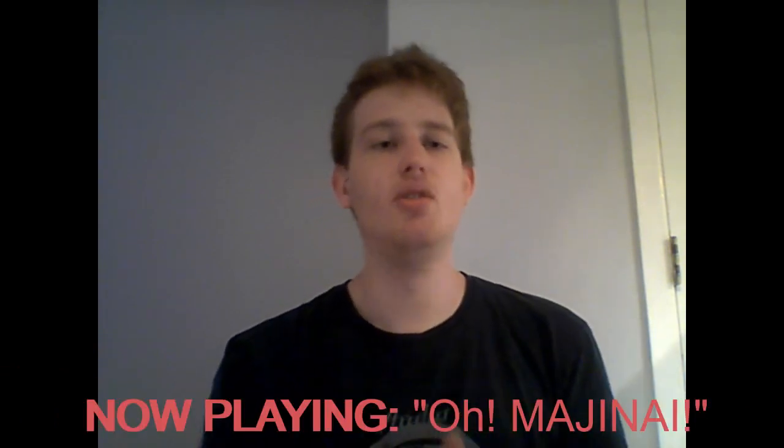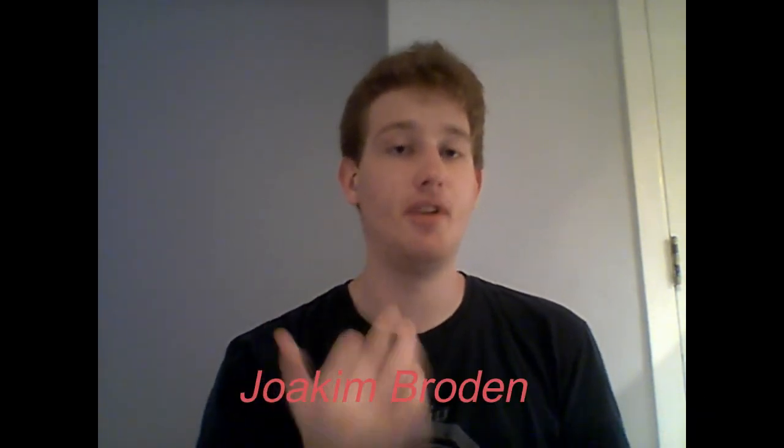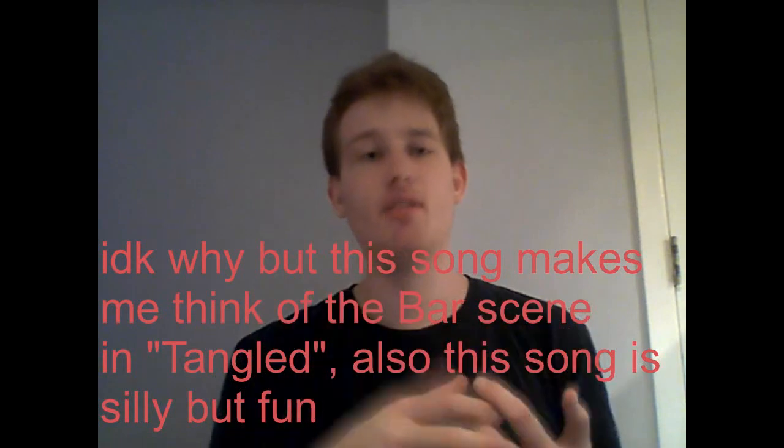Then we get into Oh Magini, which features Sabaton's frontman. It is a Scandinavian metal song that sounds like a bar song. There's a sick breakdown and it's another fun track. Some people might find the outro to be a little funny or odd, but it is one way to end a song.